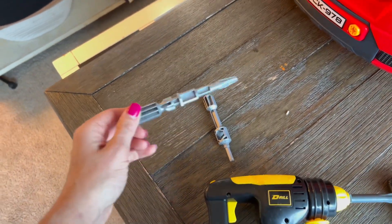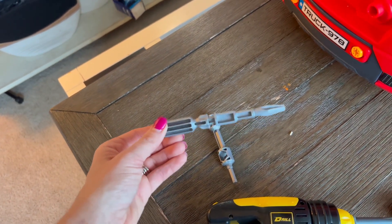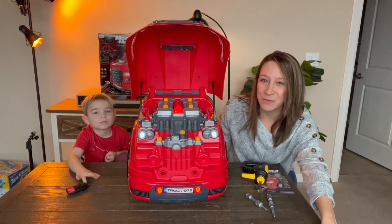It does come with a couple of handheld screwdrivers — manual ones — if you don't want to use the electric drill. Hours of fun, educational, and a great thing to do with your child.